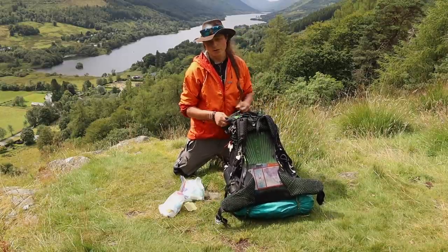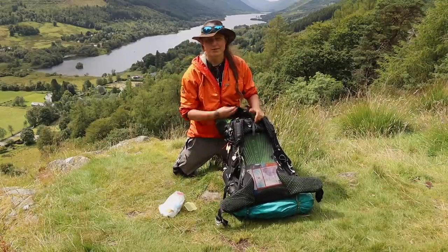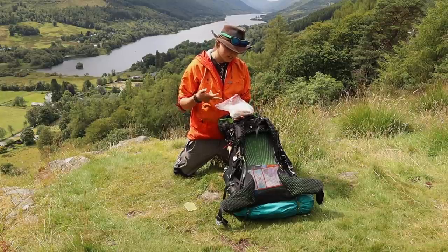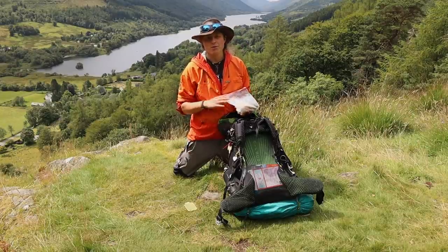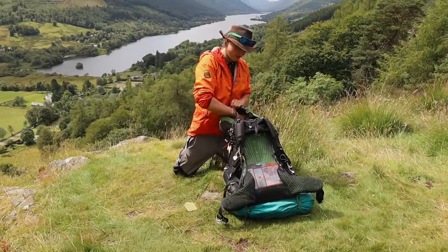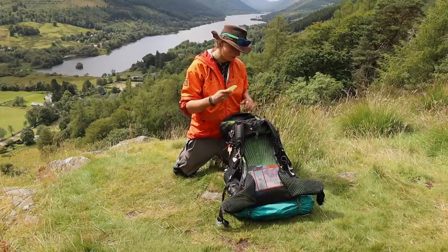And then in the very top of the top lid, I put my toilet kit. Then just a whole bunch of other stuff: sun cream, purification tablets, some personal medication, a knife, a pacing chart, and my toothbrush and toothpaste — because I usually like to do my teeth just as I start to set off on the trail after packing up camp. And I have a random hand warmer for no apparent reason.